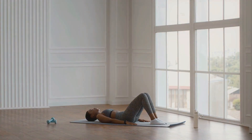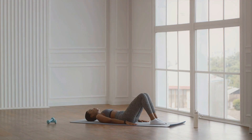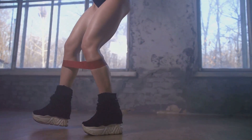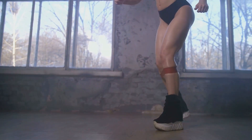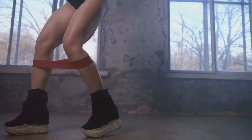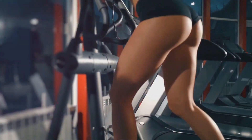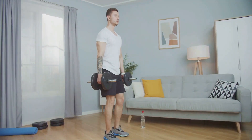Next up, we have the glute bridge, a powerful exercise for your glutes and lower back. Lie flat on your back with your knees bent and feet flat on the ground. Push through your heels to lift your hips off the ground while keeping your back straight, then lower back down and repeat. This exercise is not just about lifting your hips — it's about engaging your glutes and hamstrings to do the work. Both of these exercises are fantastic for building strength and muscle in your lower body and are a great way to round off a leg workout.